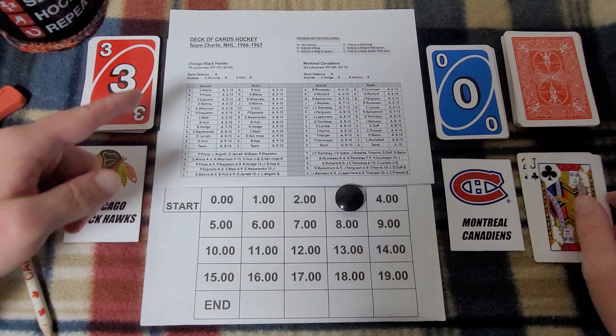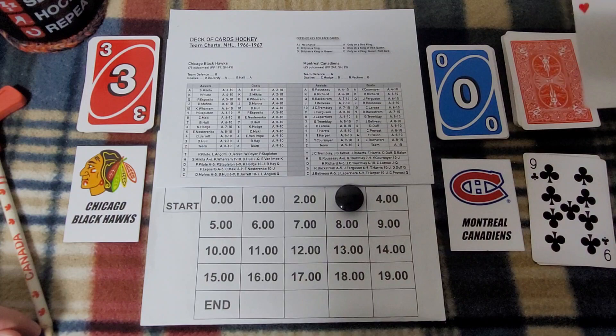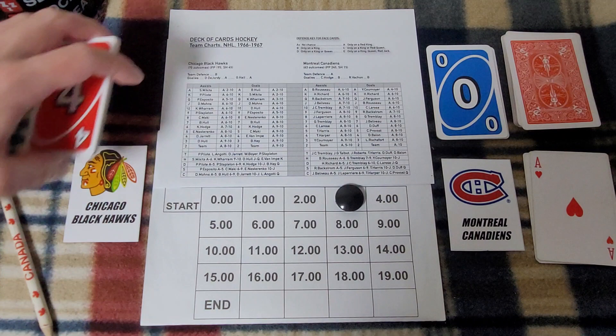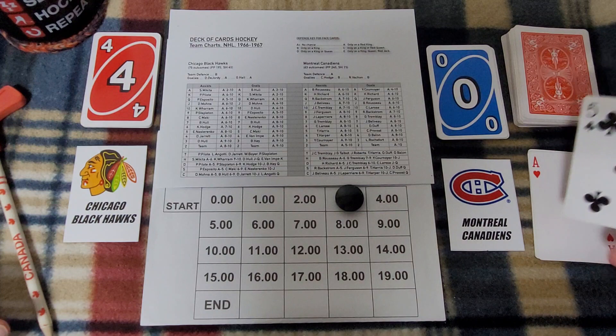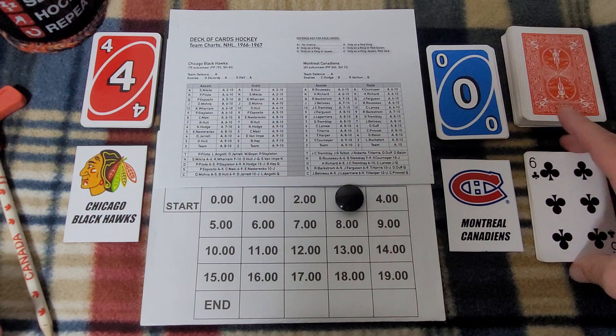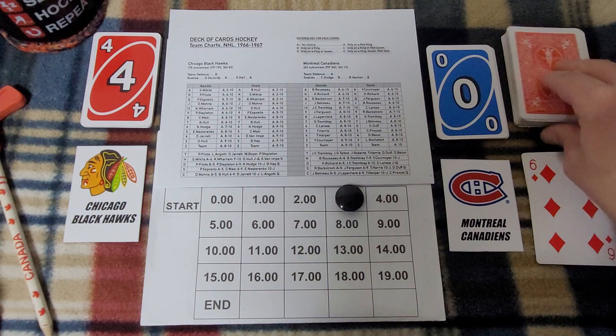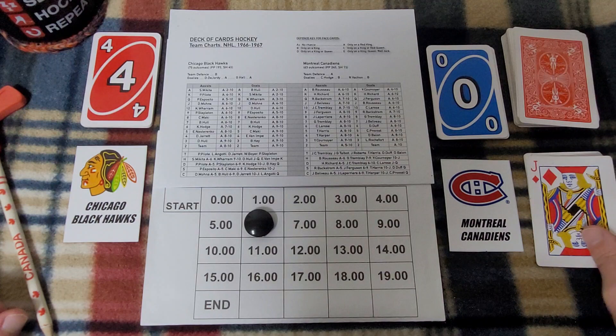Card fumble — two of clubs, three minutes off the clock to start the second period. Jack of clubs: puck goes to Doug Mohns for Chicago. With a seven, Mohns plays it to number nine, Phil Esposito. Esposito with the ace — goal right off the bat. Phil Esposito from Doug Mohns, a former Boston Bruin making it four nothing Chicago just three minutes in. For the secondary assist the five of clubs — Mohns can't assist twice, so checking the sixth player: Ken Hodge. Hodge can't do anything with it.